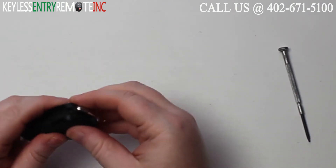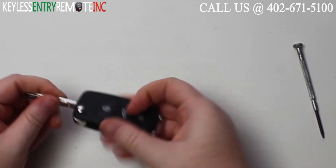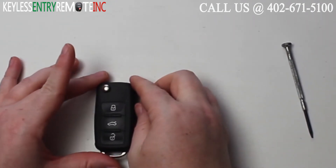Once you have the battery back in, all you need to do is snap the key fob back together and you can close the key.